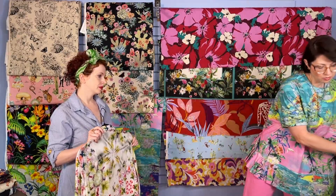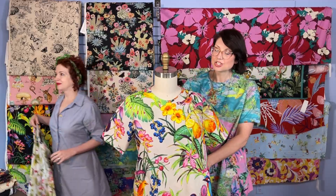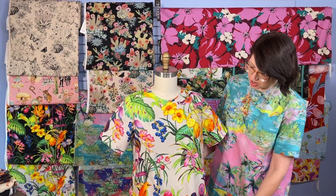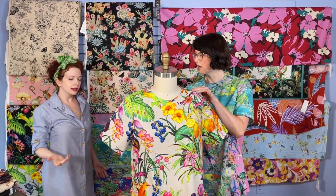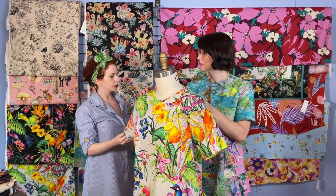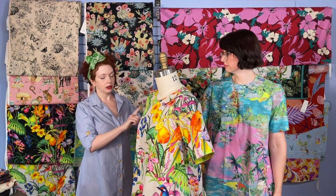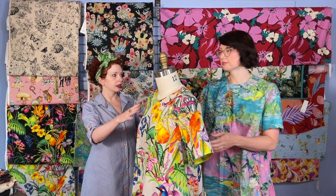A wonderful customer, Rhonda Gaddy — hi Rhonda — she made this Venice variation, and this is a beautiful cotton, a heavier weight cotton. I'd say it's a mid-weight cotton, kind of like a quilting cotton weight, whereas this one is more of a lawn weight — not as thin as a Liberty fabric, but definitely thinner than that.